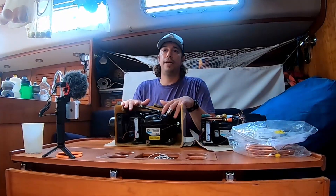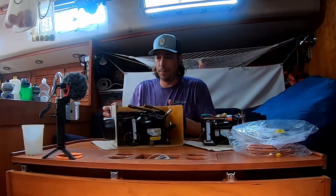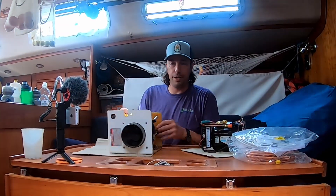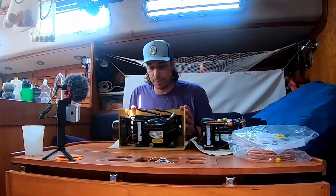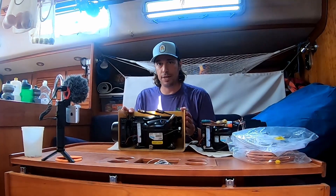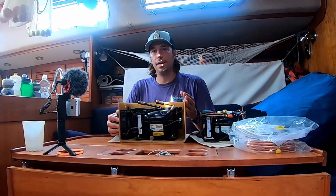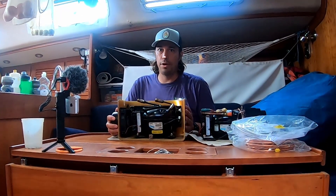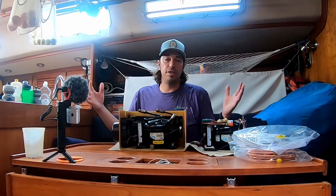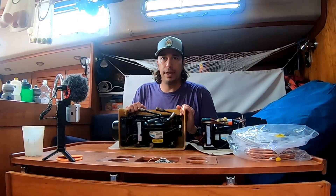I have nothing against the Seafrost unit — I think it served the boat very well. The boat itself is 20 years old, and I think this is one of their earlier original units. When it did work, it worked just fine and drew anywhere between five and six amps during its cycle. It would draw five amps and run maybe about two thirds of an hour. We have quite a big fridge — almost 10 cubic feet — which is a large fridge, especially on a boat. So we think it ran a reasonable amount of time.